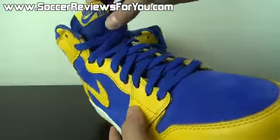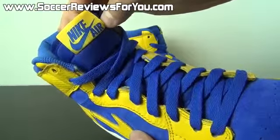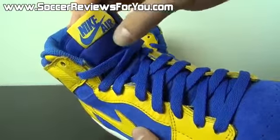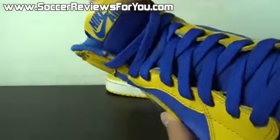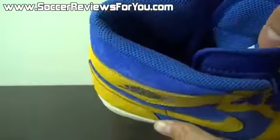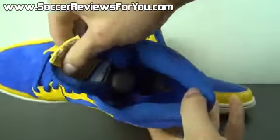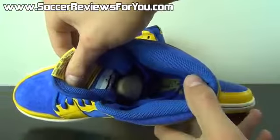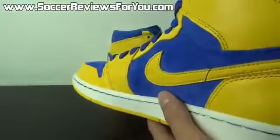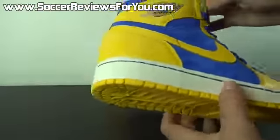Blue laces come on the shoe, along with the yellow ones they include. That smooth nylon tongue has blue and yellow Nike Air branding right there on the tab. The heel liner is a blue mesh, and you also have a blue insole with yellow Nike Air branding. Costs an extra $40, but I guess it's worth it to some people. Overall, just a really, really nice shoe.